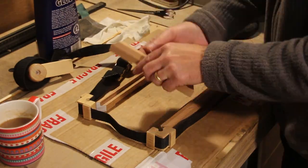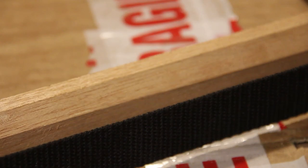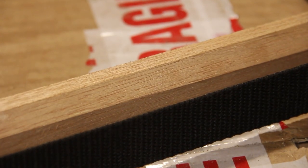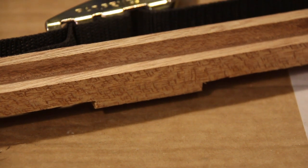While we're waiting for everything to dry, can anyone tell me what this wood is? One of the problems of using secondhand wood is you don't know what you're dealing with. I thought it might be beech but I think it's slightly too dark for beech. If you can tell from these images then please let me know.